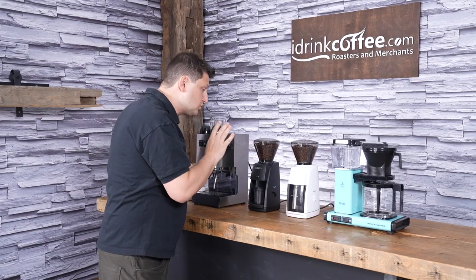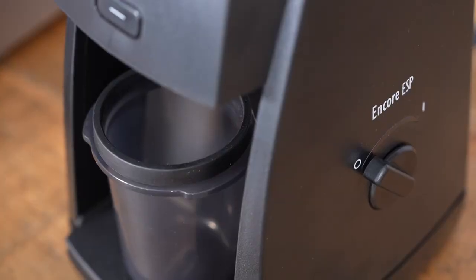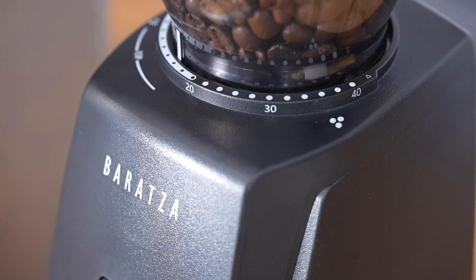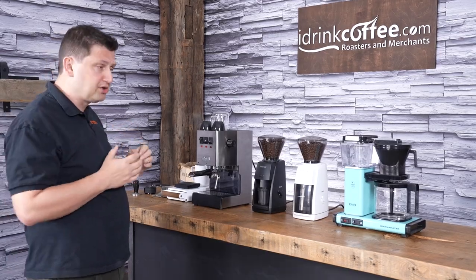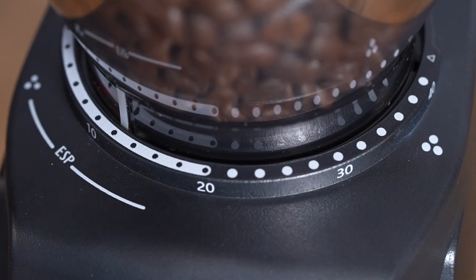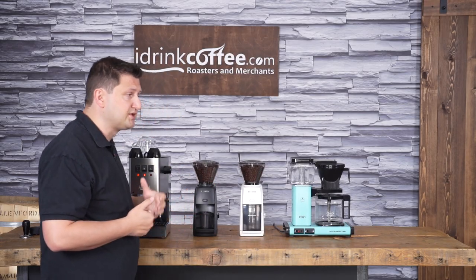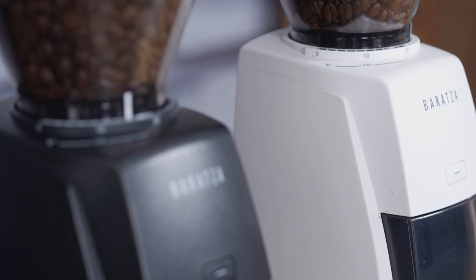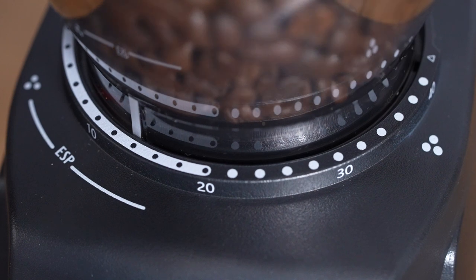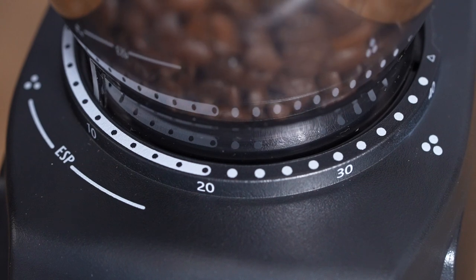The grind adjustment is up here, and this is really what makes the ESP different from the previous Encore. It still has the 40 steps, zero to 40. However, the lower range — which is the espresso range — has a higher resolution, meaning each one of those clicks is going to make a smaller change than it previously did on the Encore. So you can really dial in your espresso, because sometimes if you try to use a stepped grinder for brewing espresso, one step could be too much — at one point you can have a shot going too slowly, but then if you coarsen it could be going too quick. This improves the resolution greatly so you can really dial it in to get the best out of your coffee.